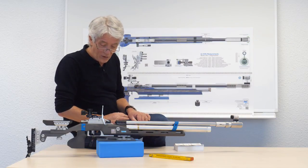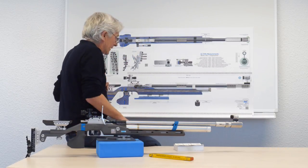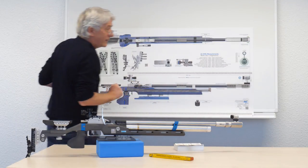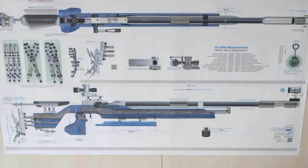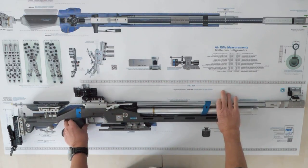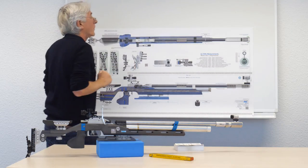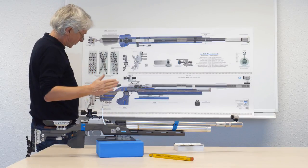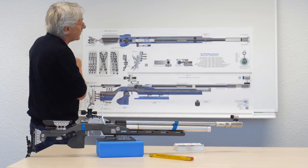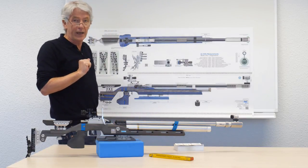To get all these measurements on one page we made this little poster here. The poster has a size of 1 meter 20, which means it is exactly the size of the real rifle. If you look at the details of the poster you find one picture where we look at the rifle from above, and you find another picture where we look at it from the side.